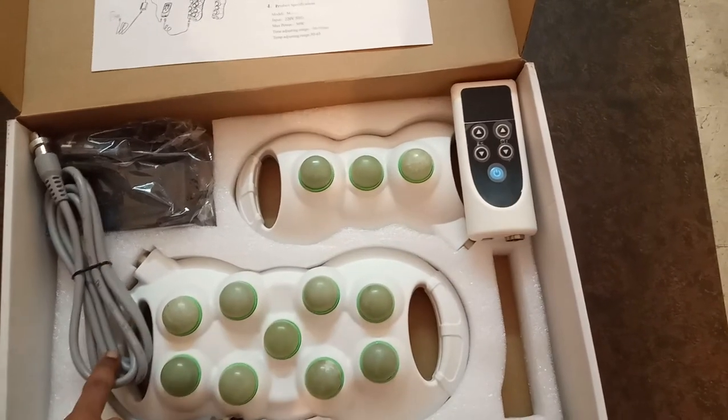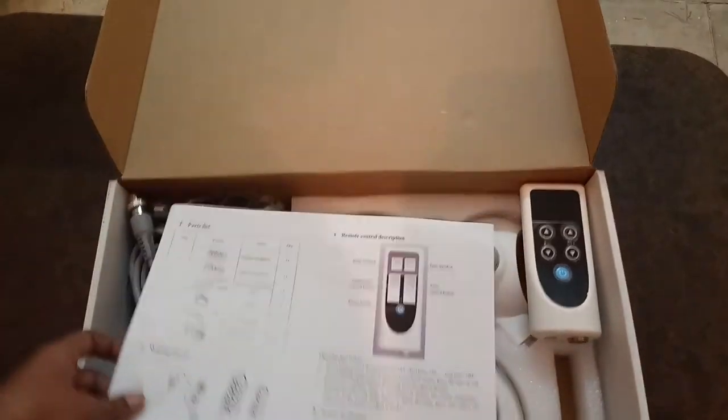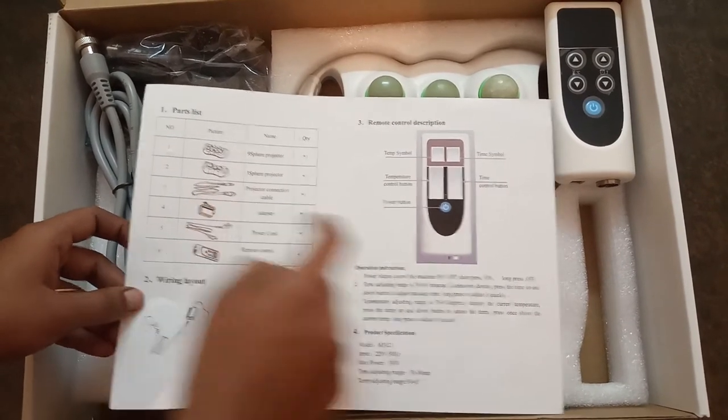This is the remote, this is the cable wire, this is the adapter, and this is the user manual. Here friends, you can easily connect by watching this wiring layout. These are all the parts you will find in this kit.